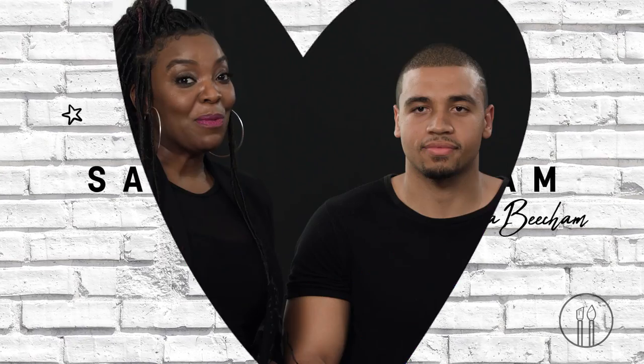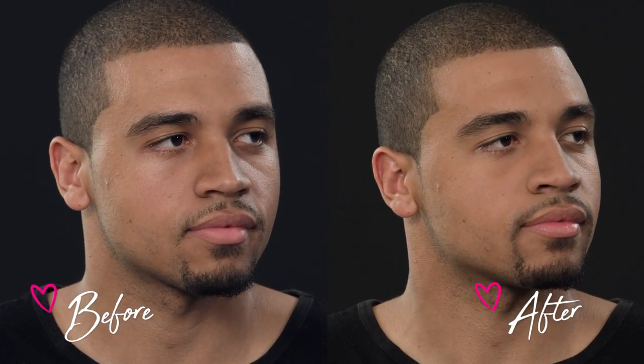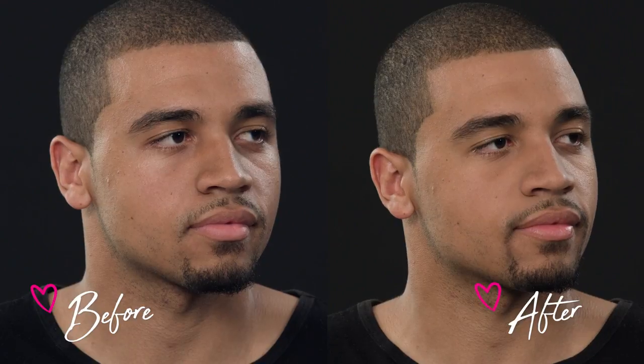Hey guys, so let's get ready to learn male grooming. This is going to be the no makeup look for male grooming. There are some of us that like to be beat to the gods as men, but this is going to be for the subtle look — like a magazine cover — just something that looks like it's just him. No one should know that he is wearing makeup, so that's the look we're doing today.